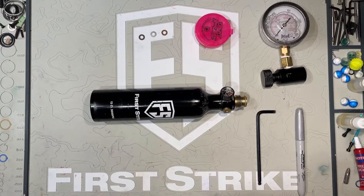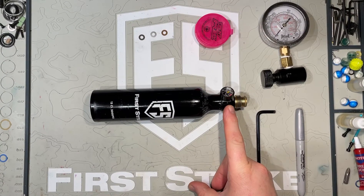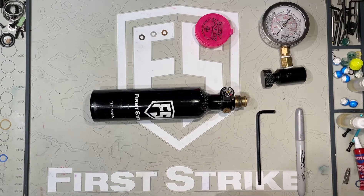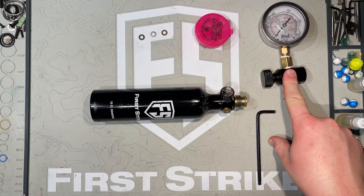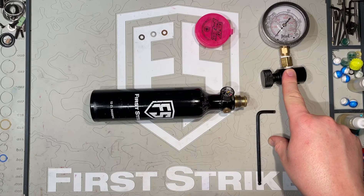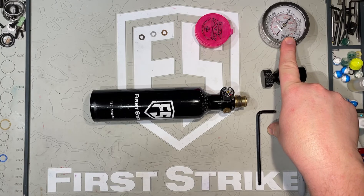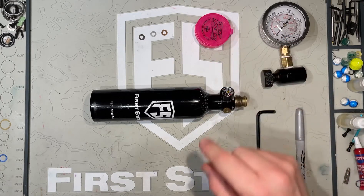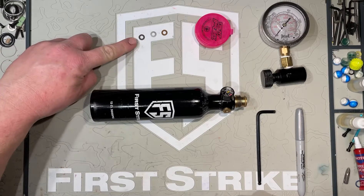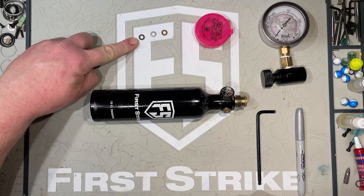Today I'm going to show you how to adjust the output pressure in your First Strike regulator. Tool-wise, you're going to need a 3/16 Allen key. You may need a silver Sharpie — I'll explain that one a little bit later on. I definitely suggest you have some way of measuring your tank's output pressure. I've put this together using an oil-filled pressure gauge and an on-off ASA. You may need some paintball grease, and you will definitely need some shims to adjust your regulator.